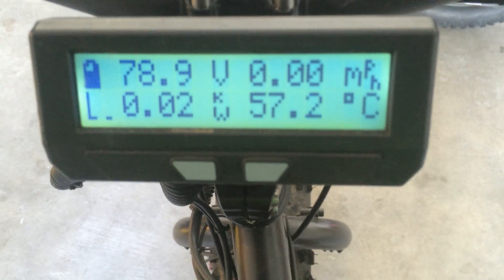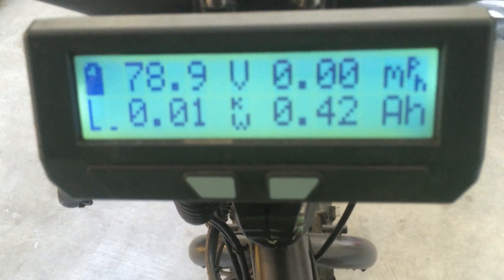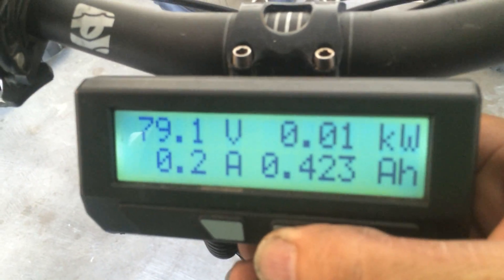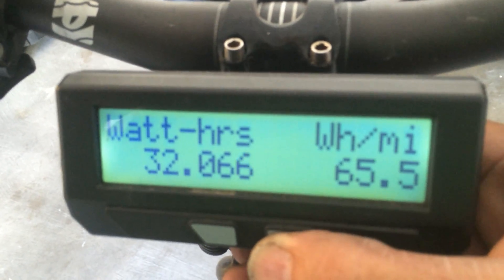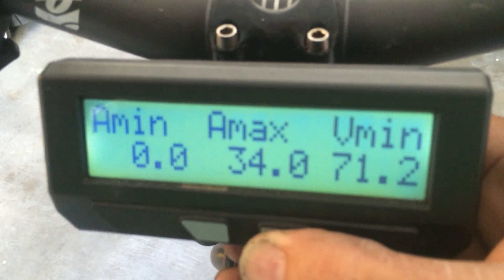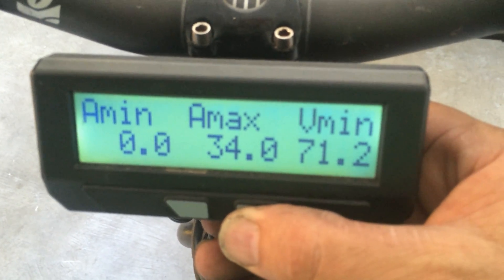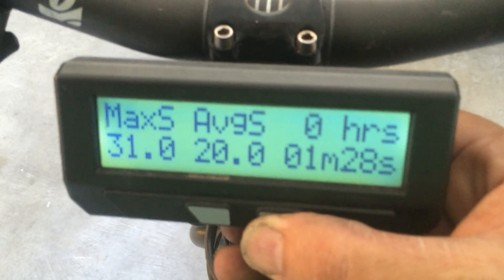Let's see what we got. The motor heated up. 0.49 mile ride, 0.42 amp hours consumed on the ride, current voltage 79 volts, 34 amps maximum drawn on that ride. Like I said, I have the current limit in the Cycle Analyst to 30 amps. The ride was 1 minute 28 seconds long, back speed 31 miles an hour.